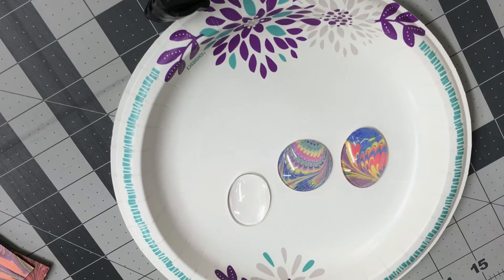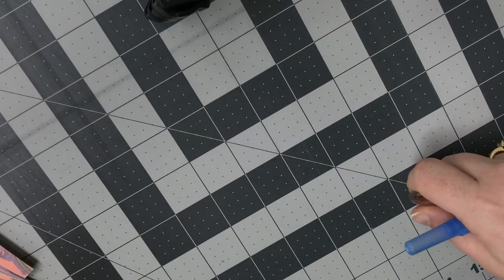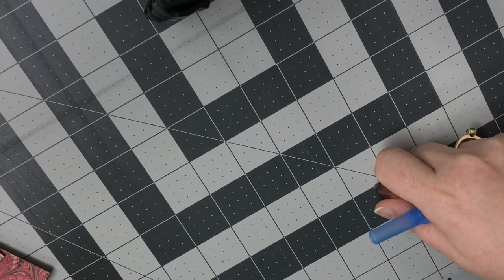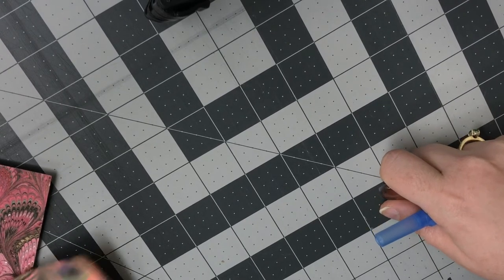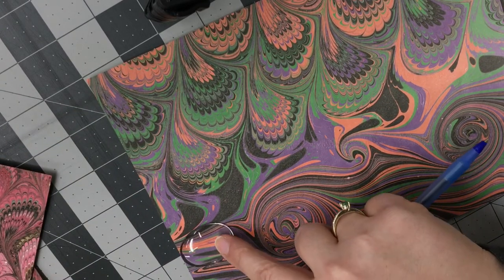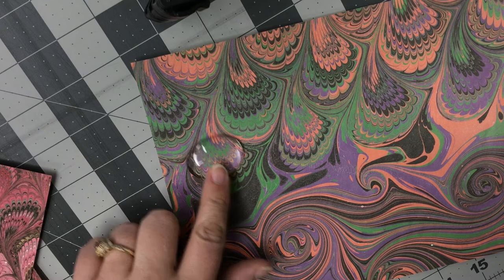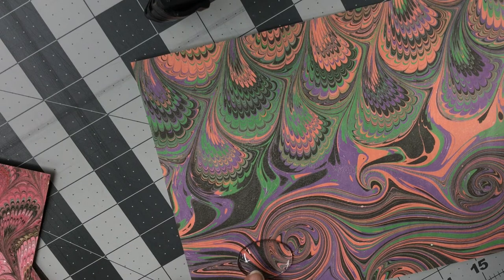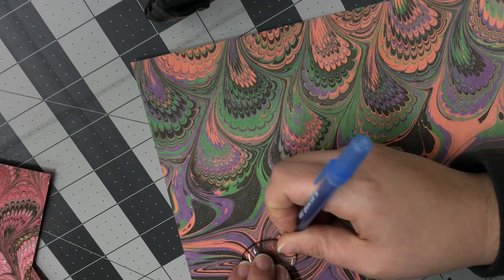So we're going to take our glass cab and the paper we want to use. You just center it in the area where you want to capture the colors. If I wanted more of that fan, I'd put it around here. If I want some of the swirl, I'd do that — and I think that's what I want. So I'm going to take a pen and trace along the edge.